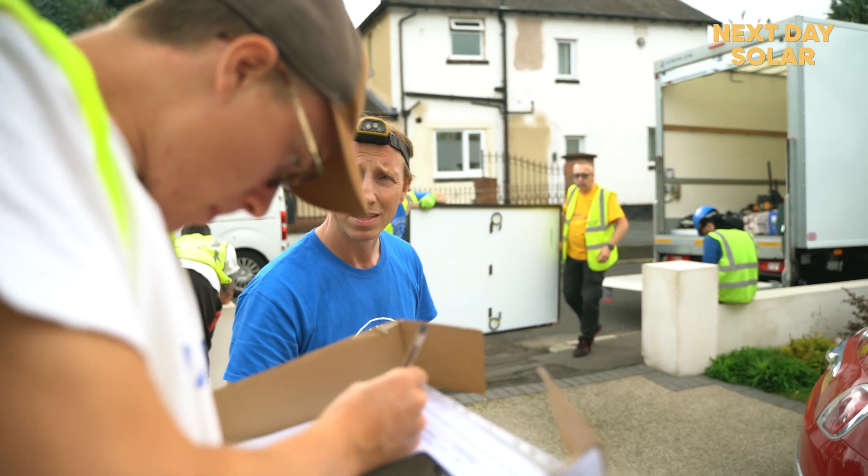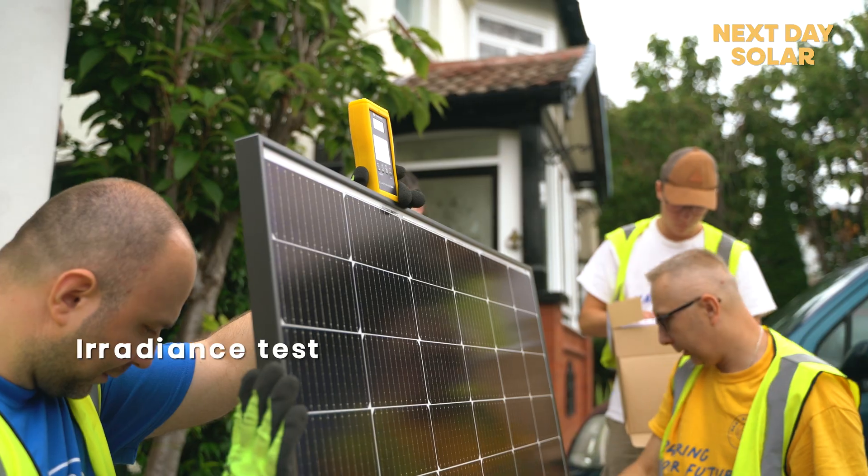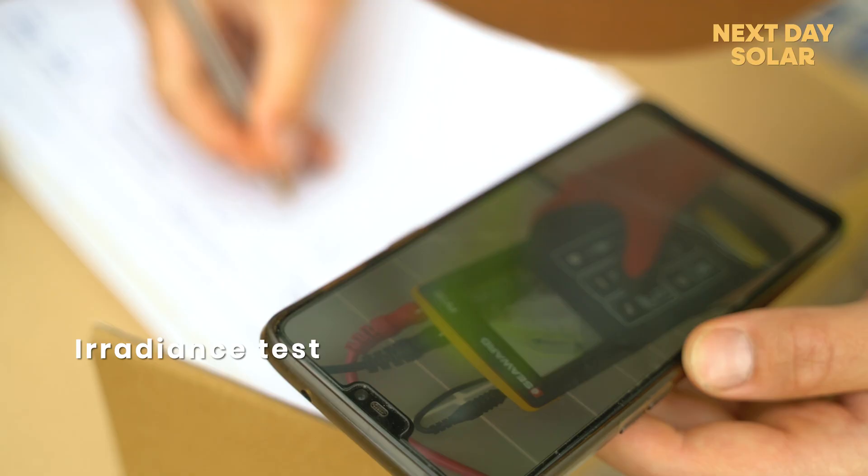Once the solar panels are connected to the inverter we're going to turn on everything, and then the batteries will be communicating with the inverter. After that we are going to connect everything to the cloud and then the job is done.